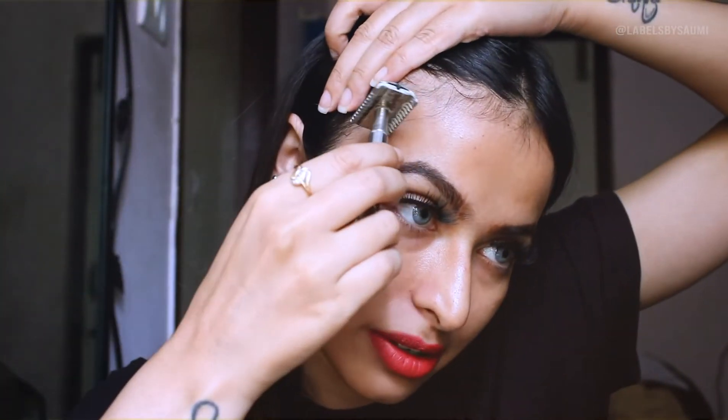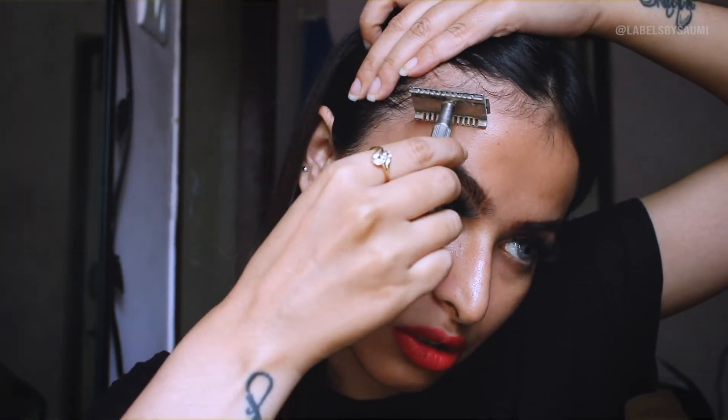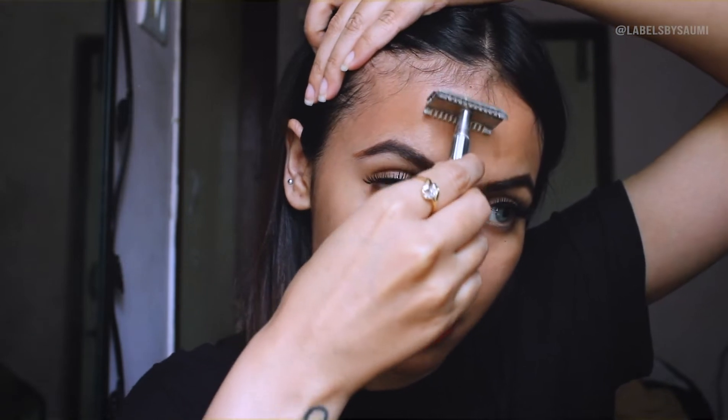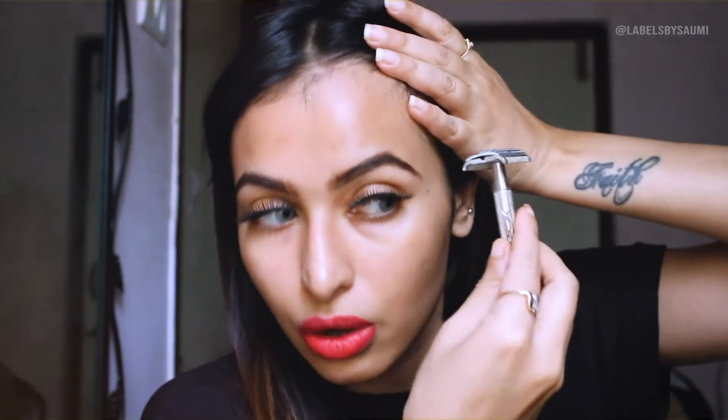You have to do the same thing all over your face. I'm done with both of my cheeks, so now it's time for the forehead. You have to be really careful because once I accidentally shaved off my eyebrows, so I don't want you guys to do that. I put very light pressure and just go down very carefully on the other side too. Now I'm done with my forehead.